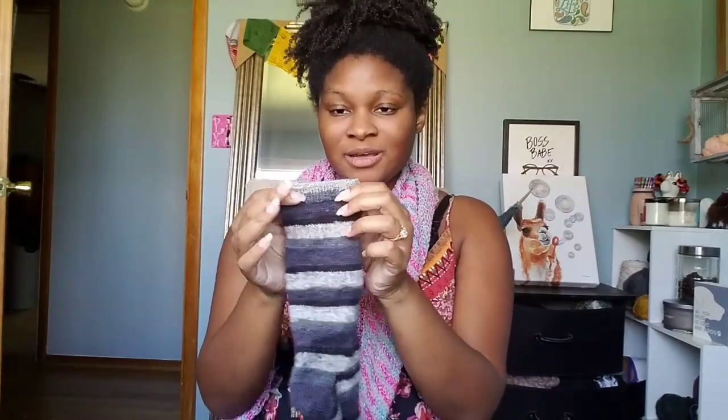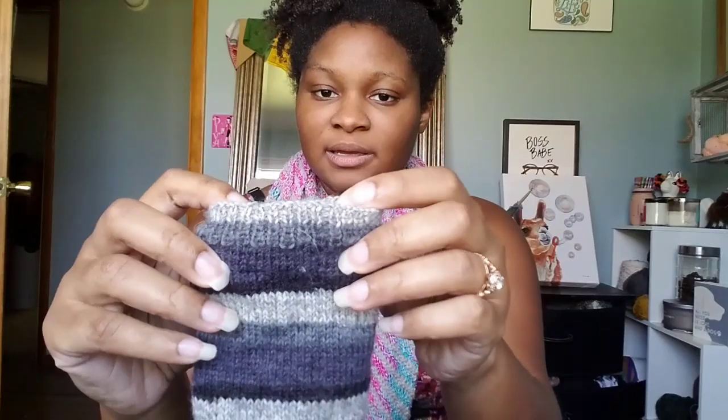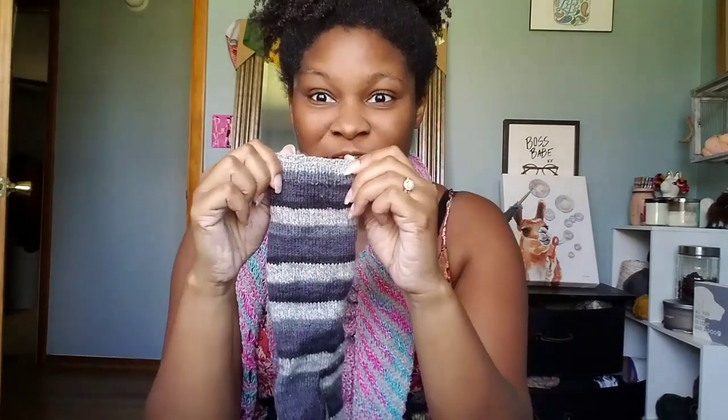Once you get past the heel — which is probably the most challenging part of knitting a sock, just because it's not straight stockinette and you might have to count a little bit — once you get past that, you're back to your original amount of stitches that you started with. For me, my number was 56. Then I just knit the leg until I don't feel like knitting the sock anymore, and then I do ribbing. And then I end with a sewn bind-off, which is my favorite bind-off ever. When you look at the sewn bind-off, it looks like there's nothing there — like the knitting just ended on its own. It's very clean and very stretchy, but not too stretchy where the sock falls off.